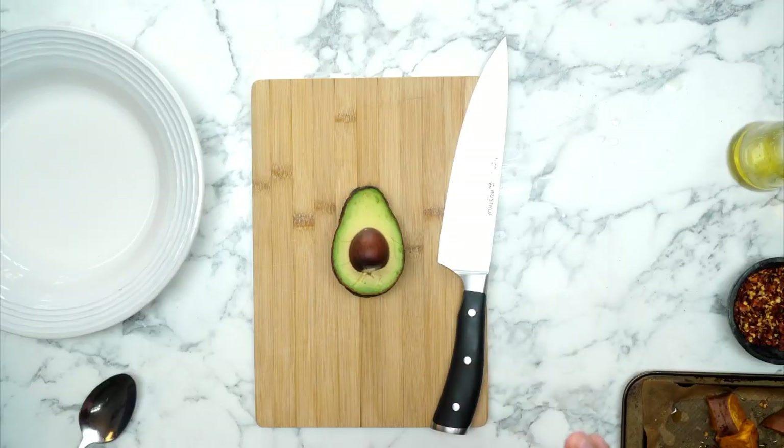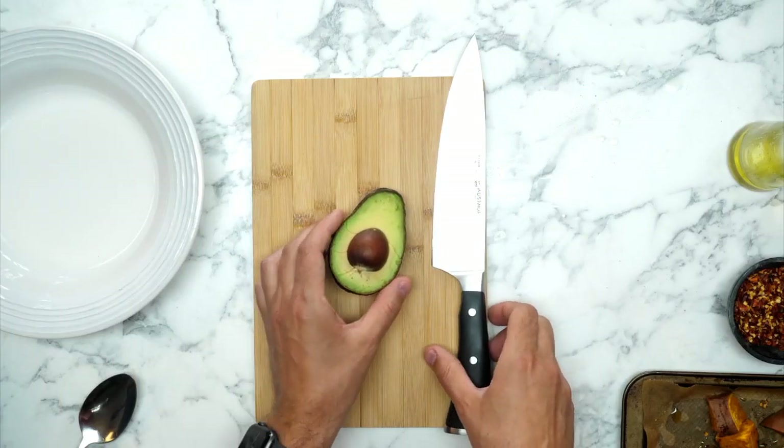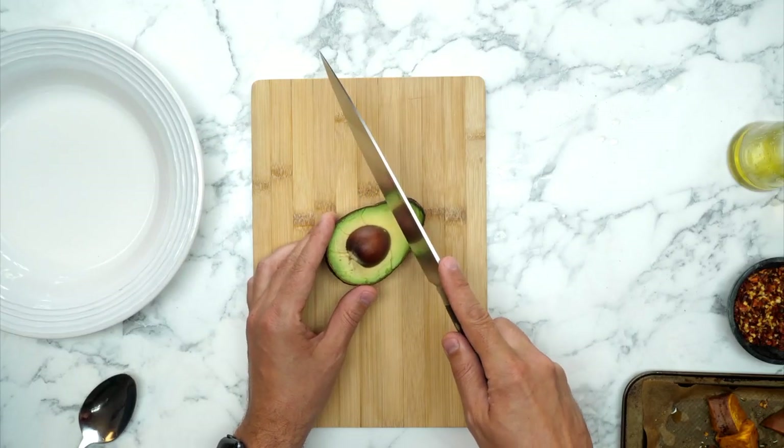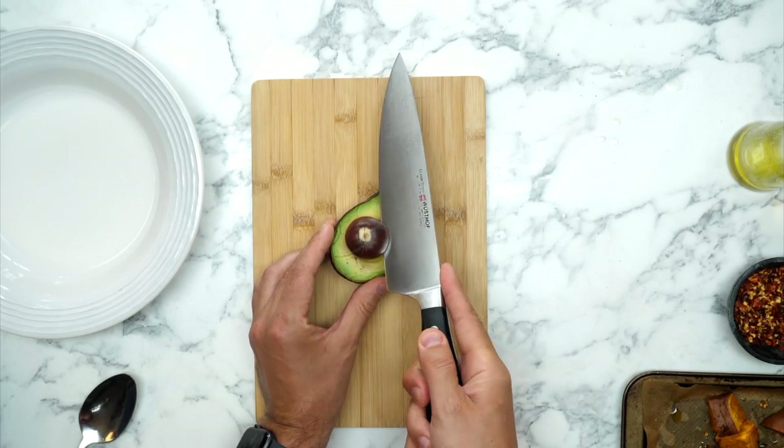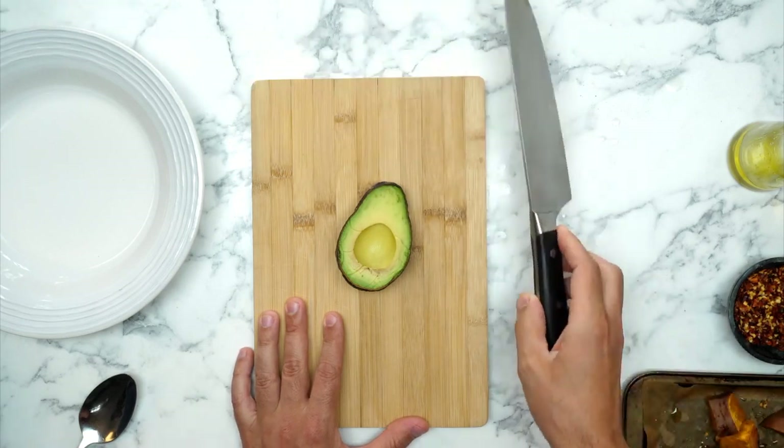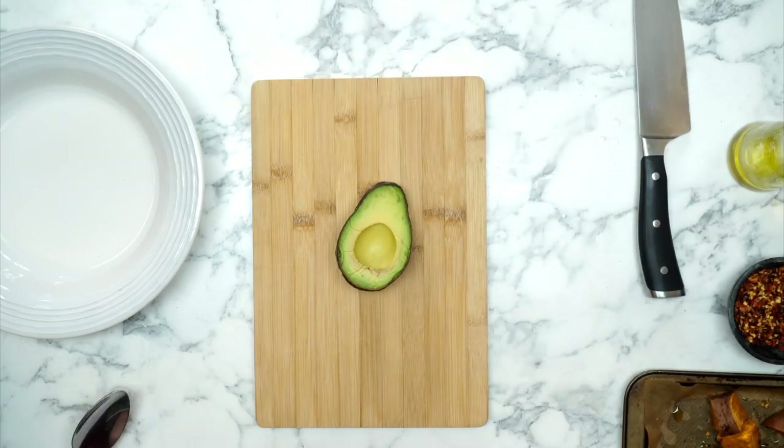Enough waffle — the next step is to assemble our Bosh bowl. The first thing is the humble avocado. To get the avocado apart, use the knife to insert it into the top, attach it to the stone and get rid of it. It's better not to do it in your hand — a lot of people get avocado hand that way. So keep it on the board and use the knife to pull out the stone, then use a spoon to find your way around the edge of the avocado.